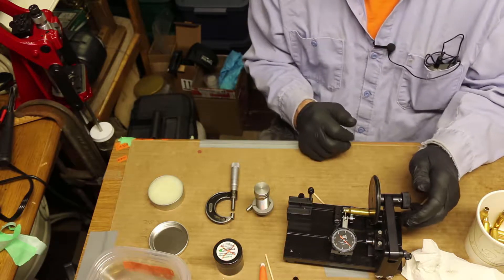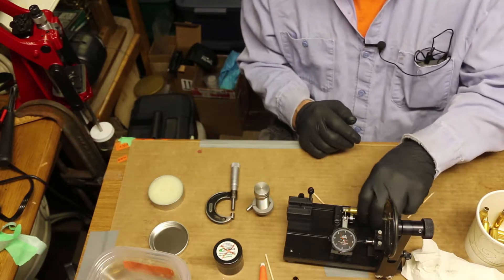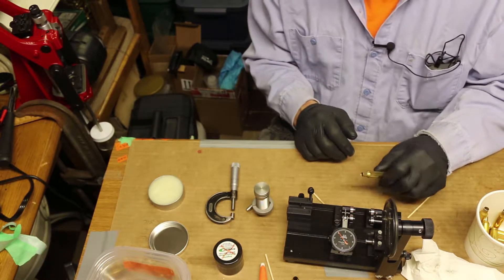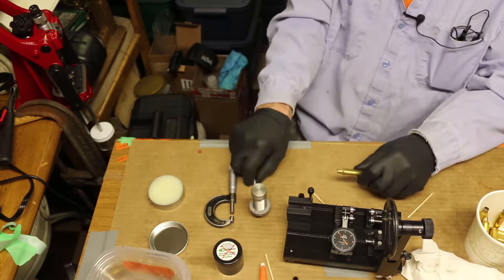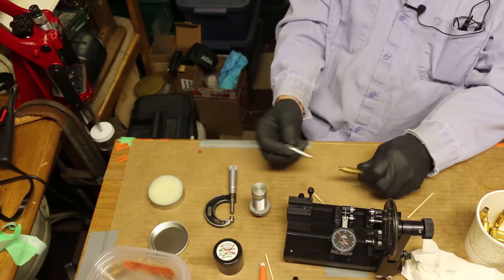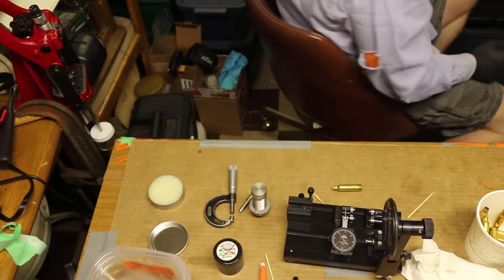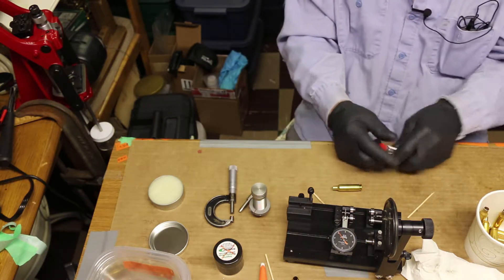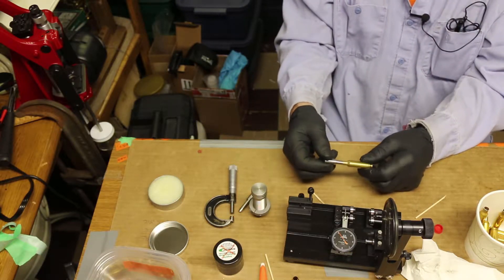Each one of those small marks on that indicator is about fifty-millionths. Each larger mark is one-ten-thousandths. So this has been sized to 289 on the OD of the neck. The 262 mandrel fits inside of it. Let me grab a 263 mandrel — it also fits inside of it.